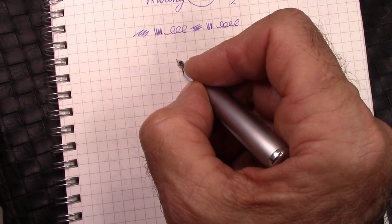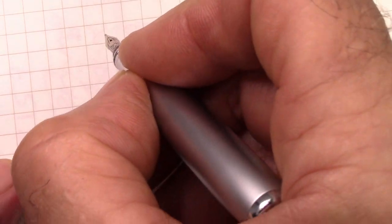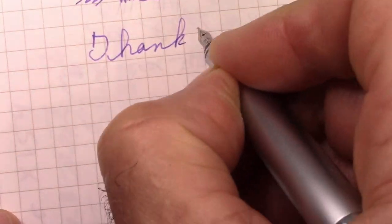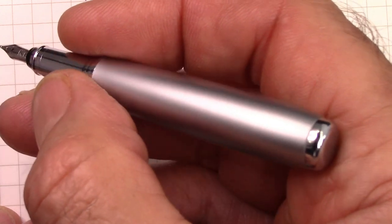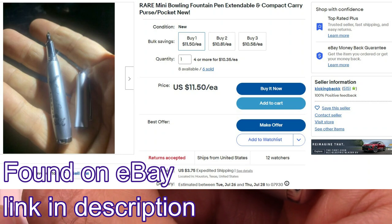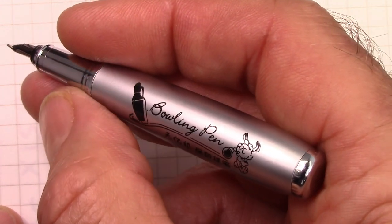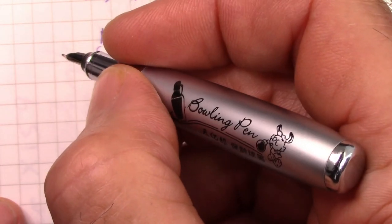We're ready to wrap up. Hopefully you've enjoyed this look at a novelty pen, to put it mildly. Thank all of you for watching. Hope this video finds you safe, healthy, and happy, enjoying your pens. And if this is one you're interested in, I have no idea how to find it or buy it — do a search for bowling pin pen at whatever buying location you use for Chinese pens. Maybe you'll find it, maybe you won't. I think this is not worth looking for.